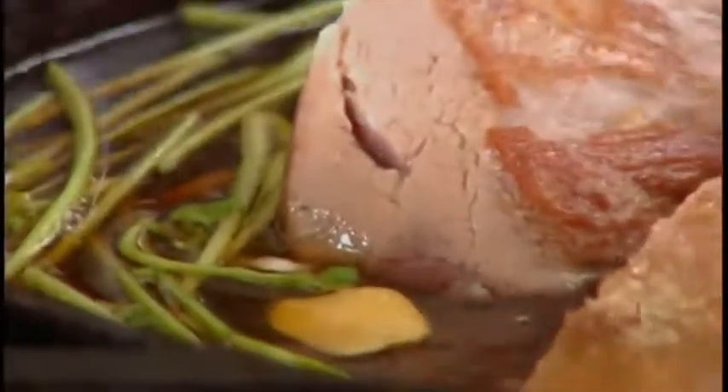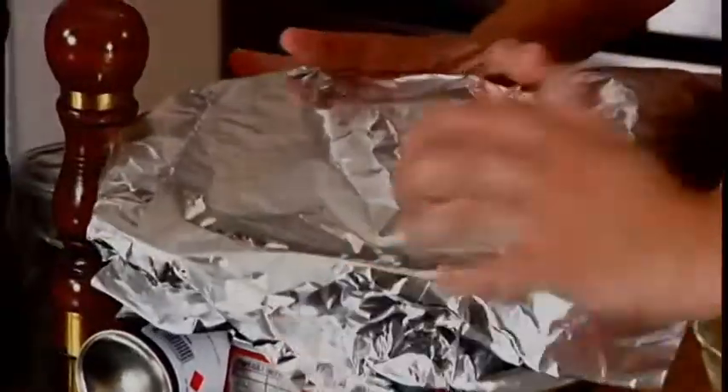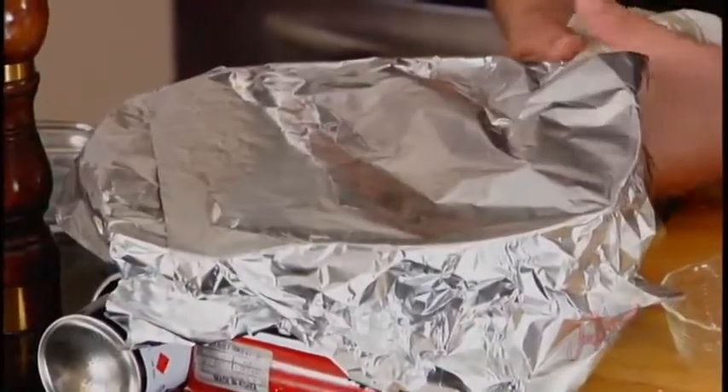Now that that's all together, I want to grab the foil, cover it with the foil, pop this in the oven and cook it overnight at 250 Fahrenheit — it's gonna take several hours. Or you can do this in your crock pot as well. Okay, here we go — take this off.